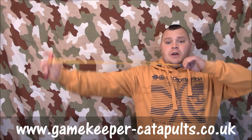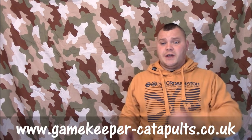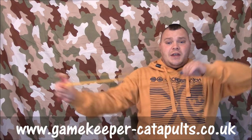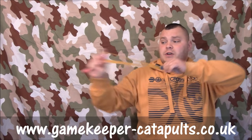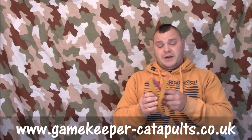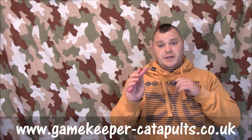Instinctive shooting is basically where you hold the frame and instead of literally lining it up and finding a reference point on the fork, you sort of let your brain do the calculations — you let go when you feel it's right. That's instinctive, intuitive. There's no reference point, there's no anchor point — when you think it's pointing roughly in the right way, let it go. This isn't what the video is about; it's about aiming and tuning catapults, but I just thought I'd clear the instinctive one out of the way.